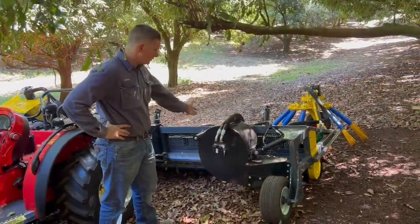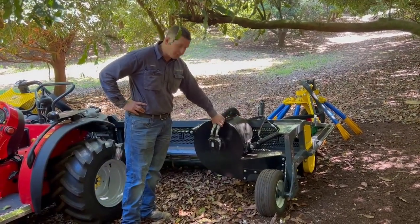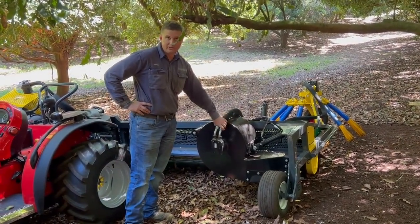This is our hydraulic blower, fully adjustable on the tilt, and with adjustable speed control on the hydraulics to adjust the pressure on the ground.